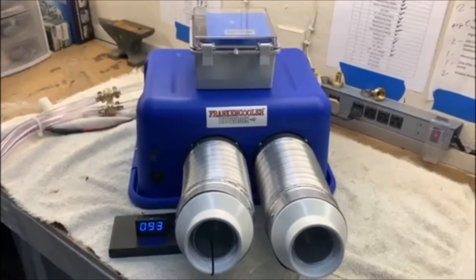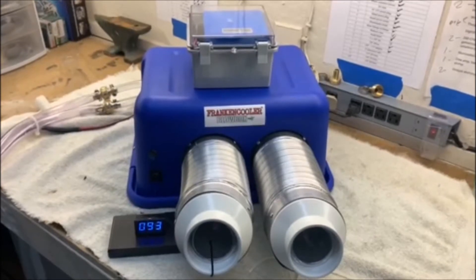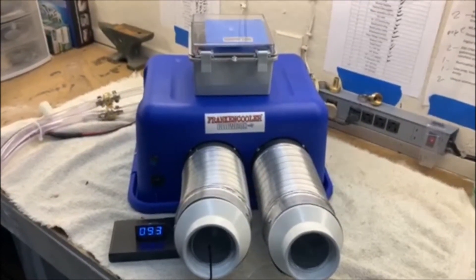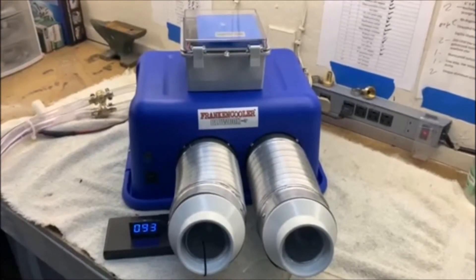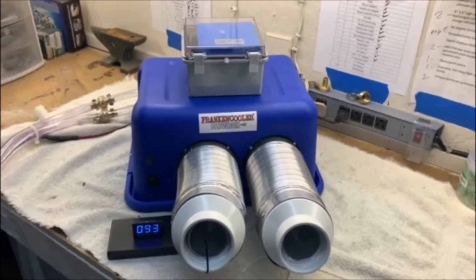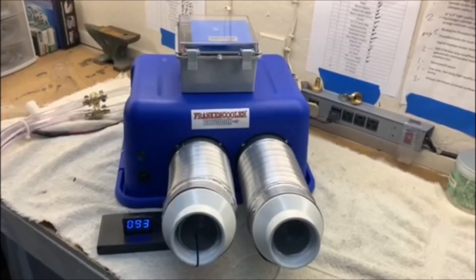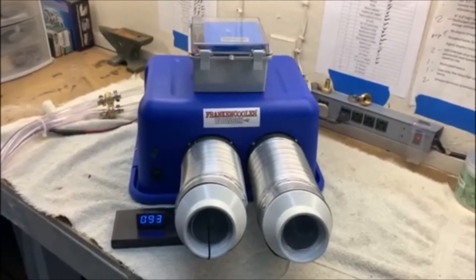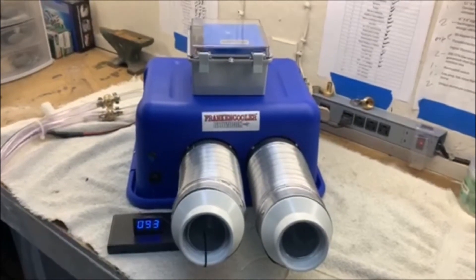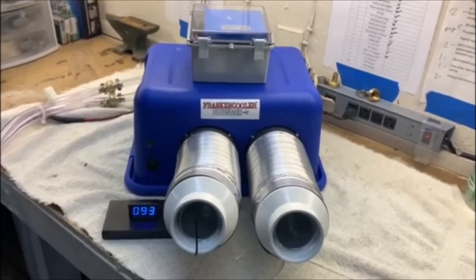Hello everyone, this is Bob from Frankencooler. I'm out in my garage getting ready to test a Blowbox Twin that I'm getting ready to send off to a pilot customer. This is the unit he's going to have back in the cargo area. Because it's going to be out of reach, I have equipped it with a wireless on and off remote control. It's pretty hot out in the garage — outside it's 103, I think inside it's only about 95 the last time I checked with my infrared thermometer. Not too bad. I'm sweating anyway, let's see what happens here.